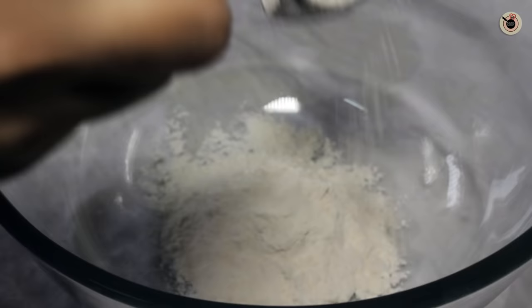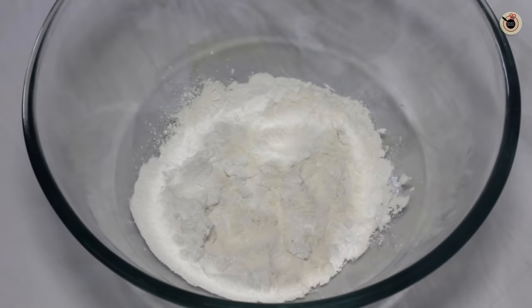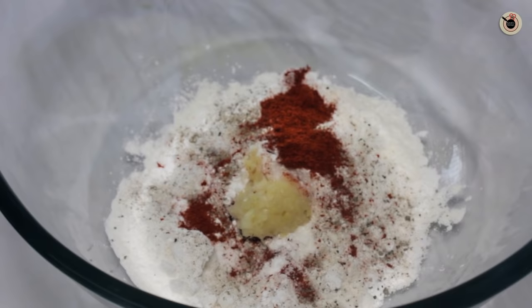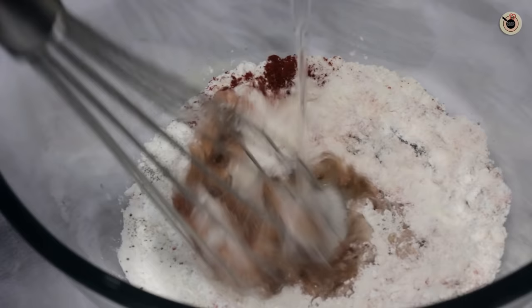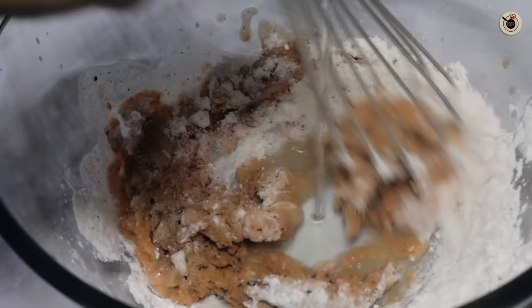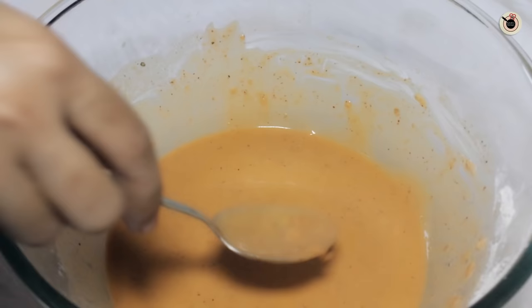Next up, in a bowl mix together the all purpose flour, corn flour, and rice flour with some salt, pepper, red chilli powder, crushed ginger garlic, and soy sauce. Keep adding water little at a time to make a thick batter. It should not be very thick or very runny, but a good thick pouring consistency to coat the cauliflower.